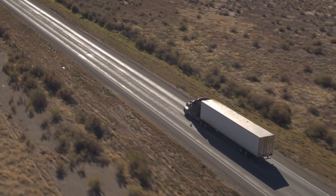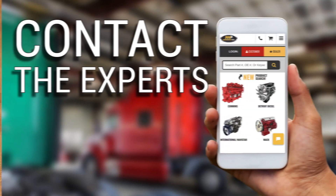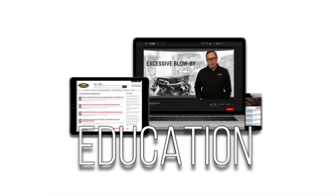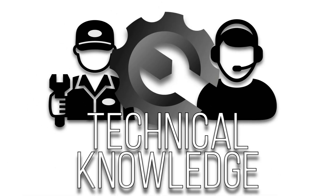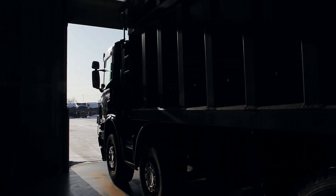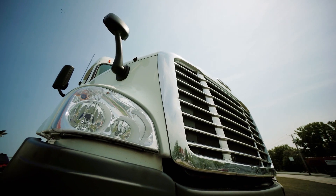Get back on the road with the rebuild kit from America's trusted diesel engine parts supplier. Contact the experts at Highway & Heavy Parts, where we provide education, online resources, technical knowledge, and service — getting you back on the road. Experience the difference Highway & Heavy Parts can do for you and your diesel engine.